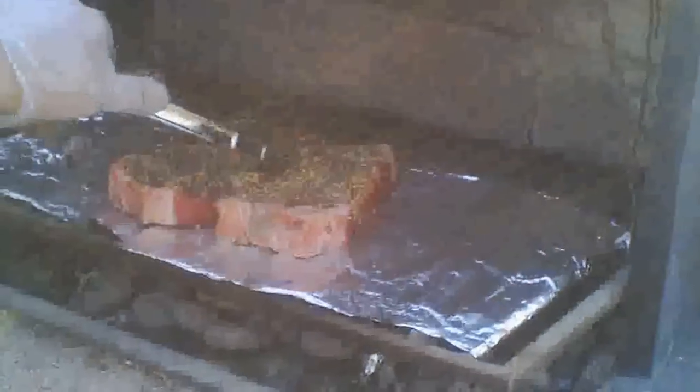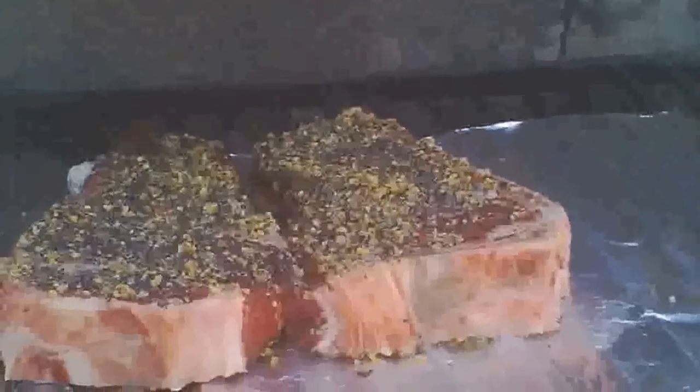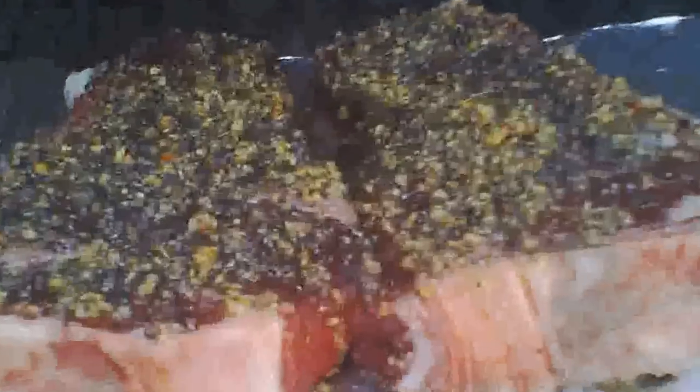I lowered the grill so that it was very, very close to the hot briquettes, so that there would be as much cooking as possible of the steaks.